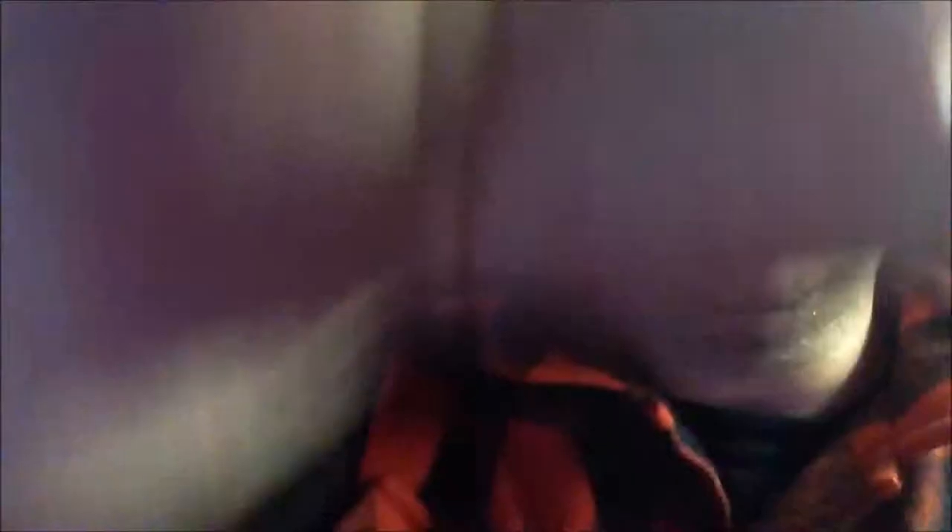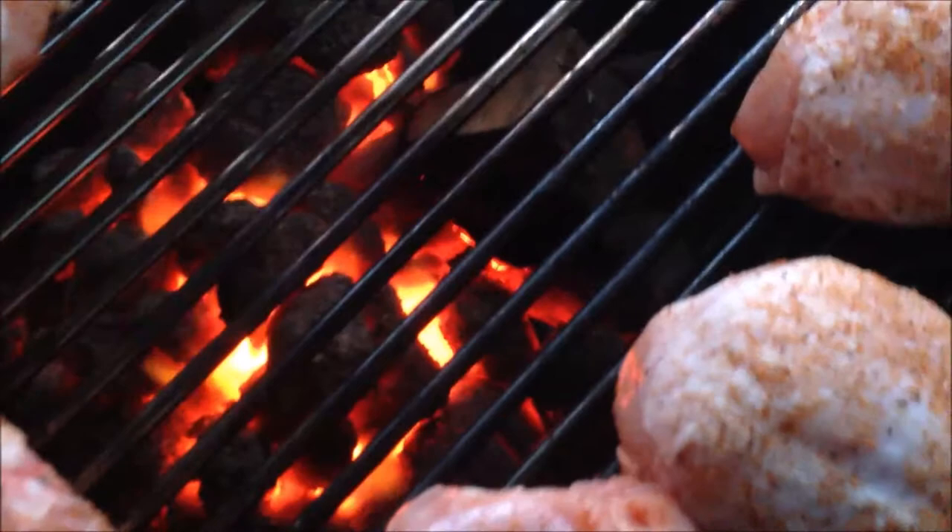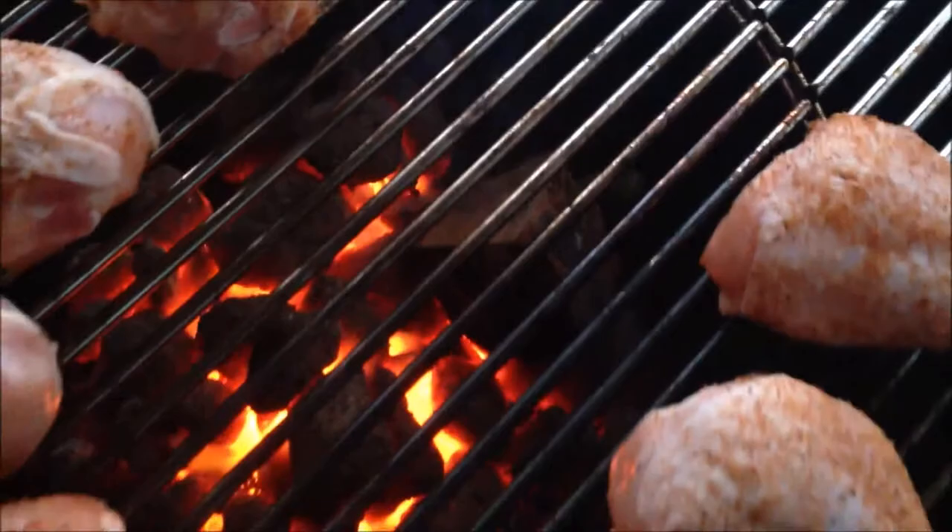I'll reveal the goodness when it starts happening. And you can see the wood chunk there — you should go and see it. It's causing smoky goodness. There you go, it's bursting into flames now because I took the lid off. I'll just pop the lid back on so it doesn't continue to burst into flames.